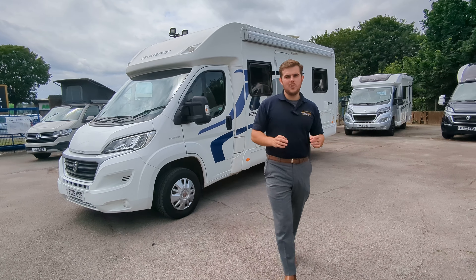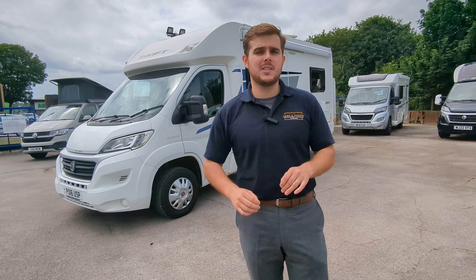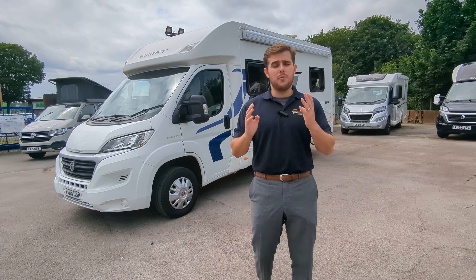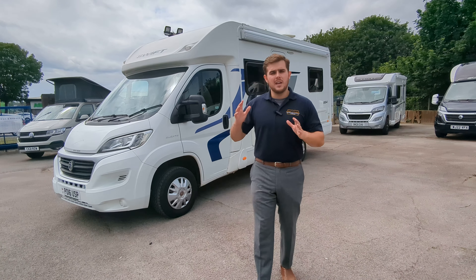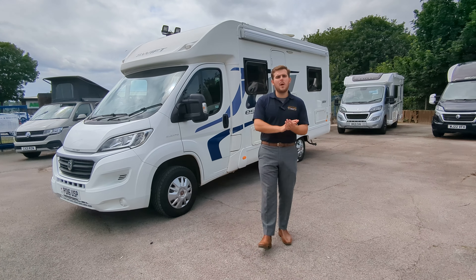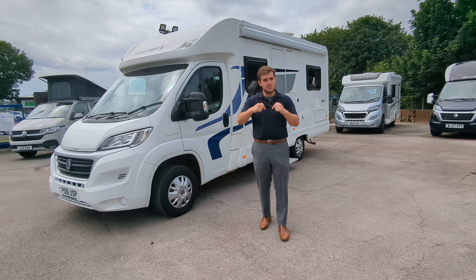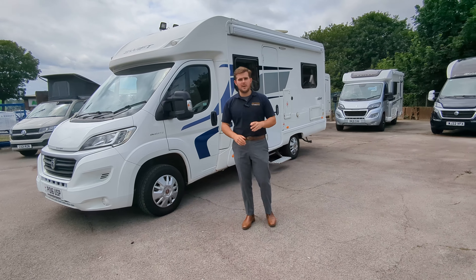Hi guys, Jason again here from Lowen Roads. We've got a 2016 Swift Escape 664 here to look at today. It's a four berth, four travel seat motorhome. It's in good condition inside and out. If you're interested in this, hop on the website or come on down — we're in Stoke-on-Trent. All the details, prices and everything like that are in the description below.